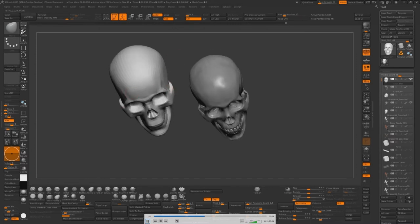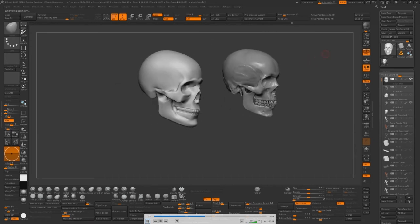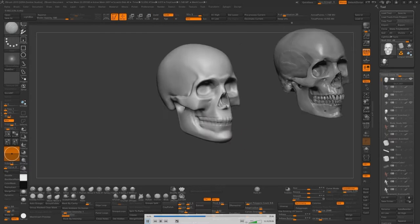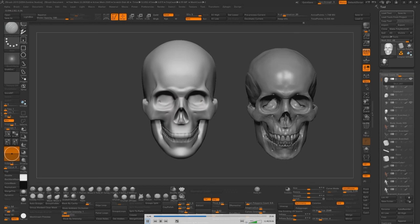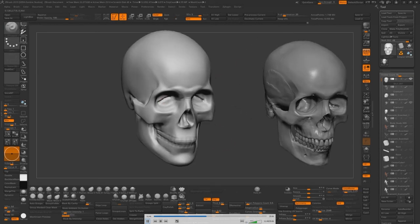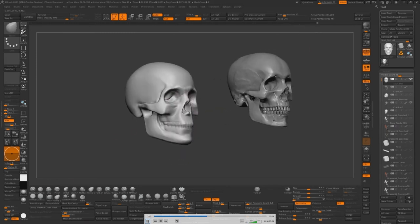When we use ZRemesher, even our lowest subdivision retains the overall shape of the skull — it's non-destructive to your art. You can see now that the forehead really isn't flat: it's got this bulb in the center that can be perceived as flat from a side view, but that's only because it's breaking silhouette. It's really a curved mass coming out of the head.